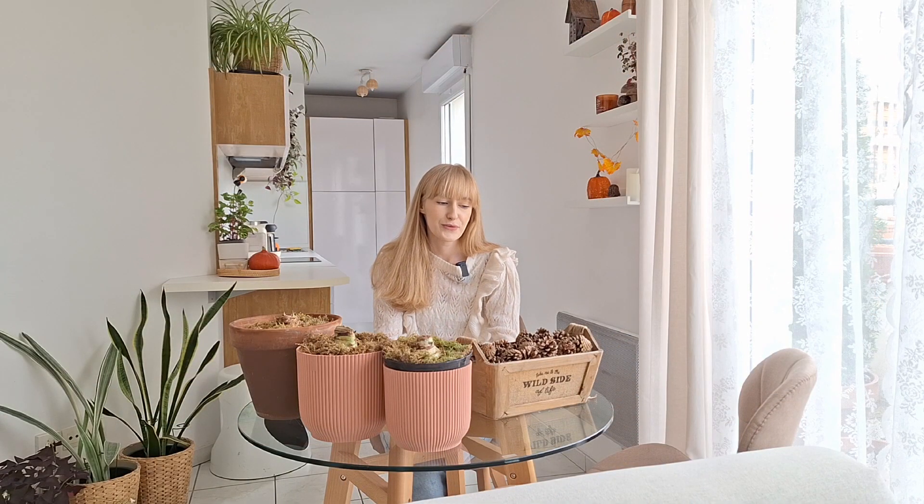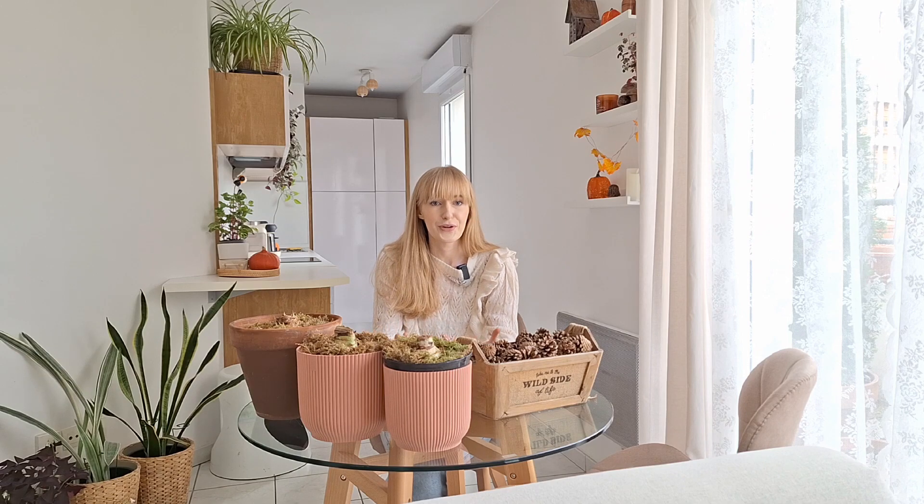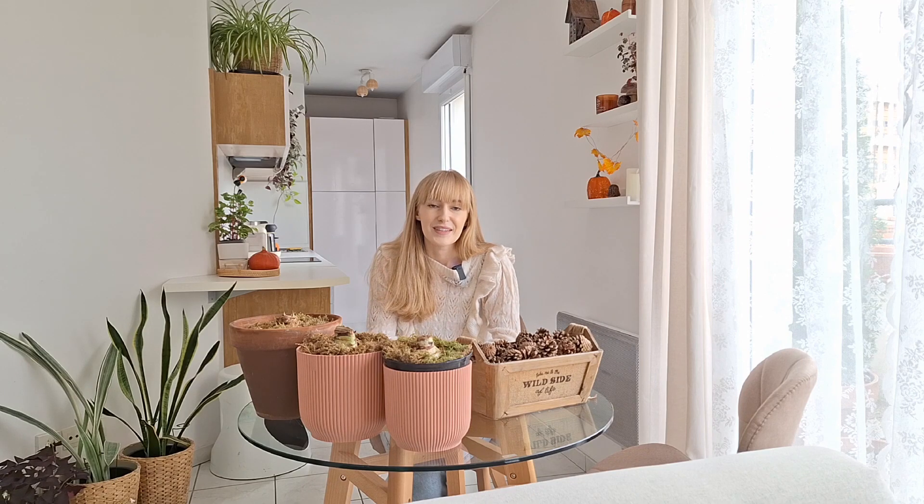It is all planted! Paper whites should bloom for me probably at the beginning of December, and amaryllis should bloom around Christmas time since they take a little bit more time. I'll enjoy them at any time of year. If you've never tried amaryllis or paper whites before, I highly encourage you to give it a try — it's a really fun and easy indoor project for those colder winter months when there's not much to do in the garden. I hope you found this video interesting and helpful. Let me know if you'd like more indoor videos, houseplant tutorials, or other indoor projects. Thank you so much for joining me, and I'll see you next week with another balcony or indoor gardening project — bye!